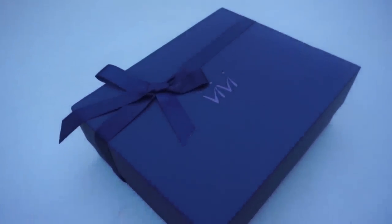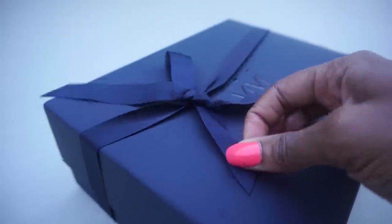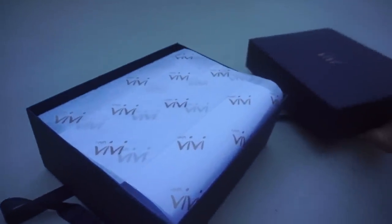It came in a really cute box. They are like famous for their box — their box is so freaking cute. It has a little ribbon on there. Even the wrapping paper on the inside has their logo on the paper. As you can see, I have a really natural-looking hairline going on here, thanks to this wig.